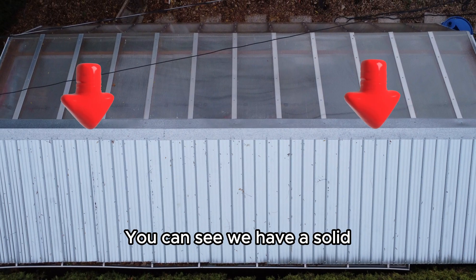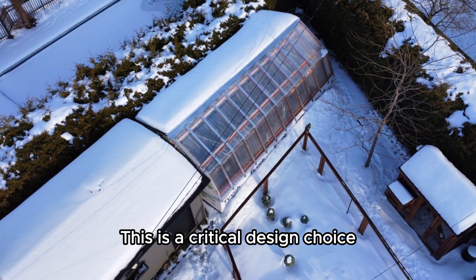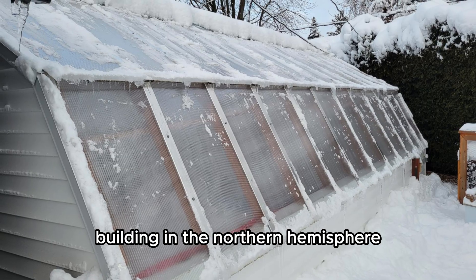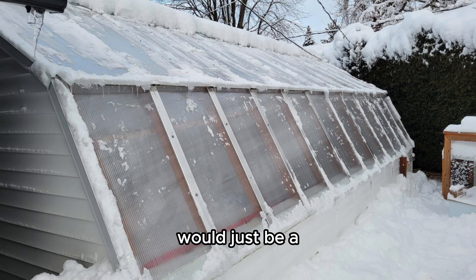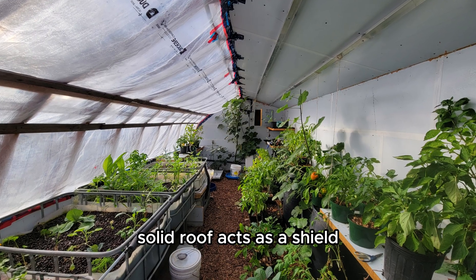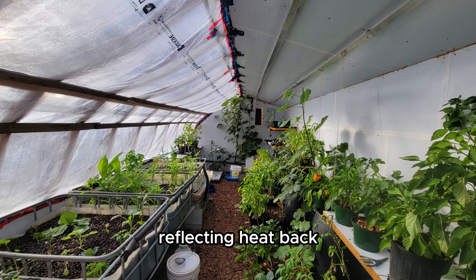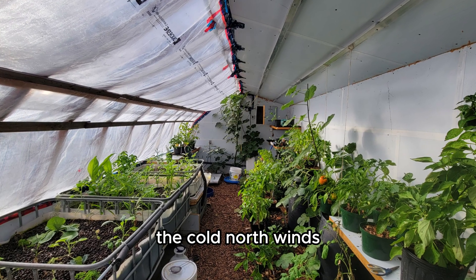Let's look up. You can see we have a solid metal rooftop on the north side — this is a critical design choice. The north side of any building in the northern hemisphere gets very little direct sunlight, so putting glass there would just be a major point of heat loss. Instead, a well-insulated solid roof acts as a shield, reflecting heat back down into the greenhouse and protecting it from the cold north winds.